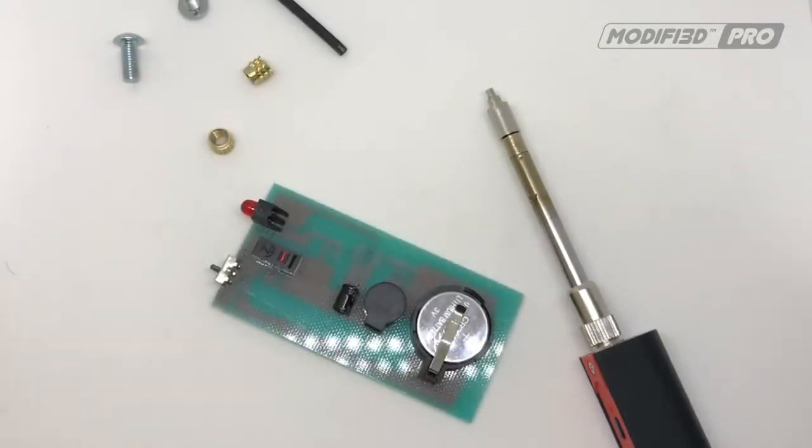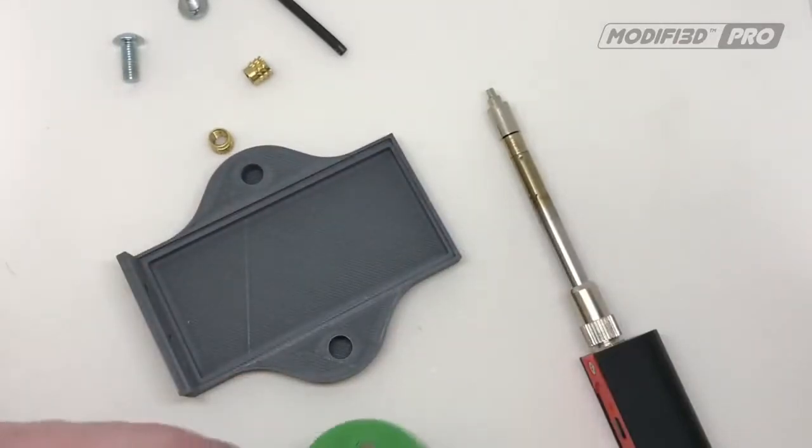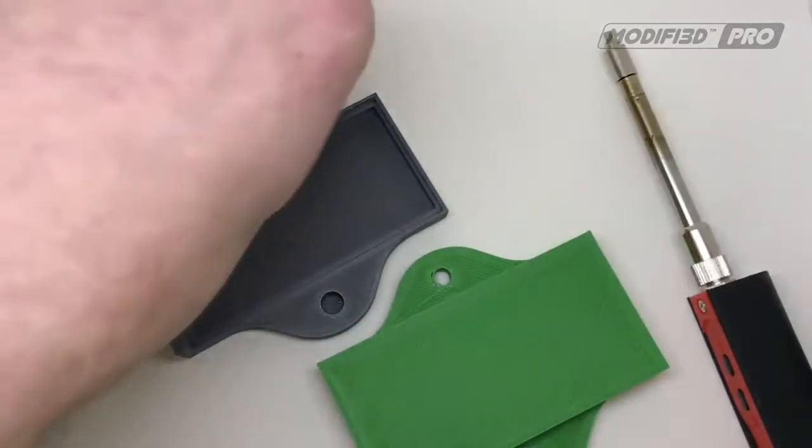I was asked to print an enclosure for this by a colleague who needs it for another project. This is basically what we've come up with — it's quite an unusual shape, but it fits in with the rest of their project.